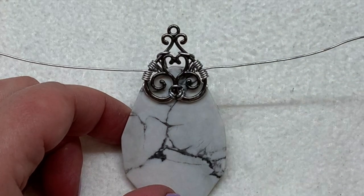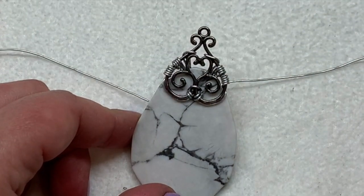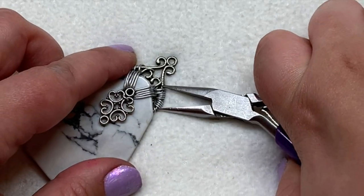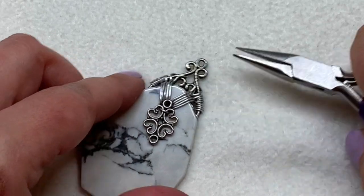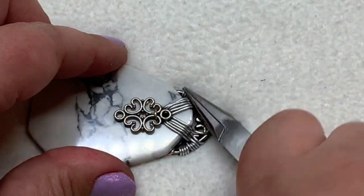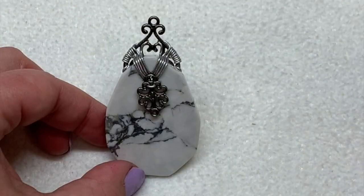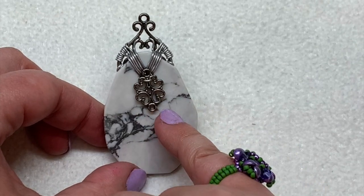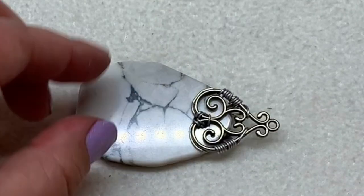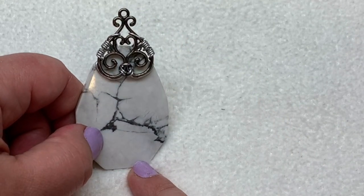At this point you can trim the excess wire on the back. Turn your piece over and use your pliers to gently pull those wires together so they look like they're one coil on each side. Just smooth those areas out over the top. Now your pendant is complete — you're welcome to add a little charm down at the bottom or just leave it as it is. There's a look at the back, and your piece is all ready to string onto your necklace.